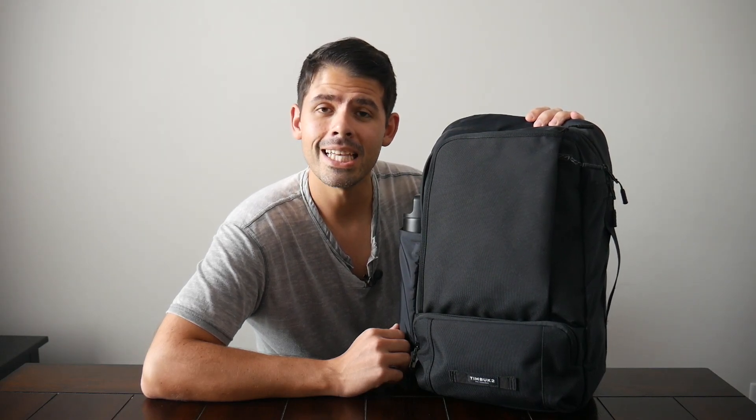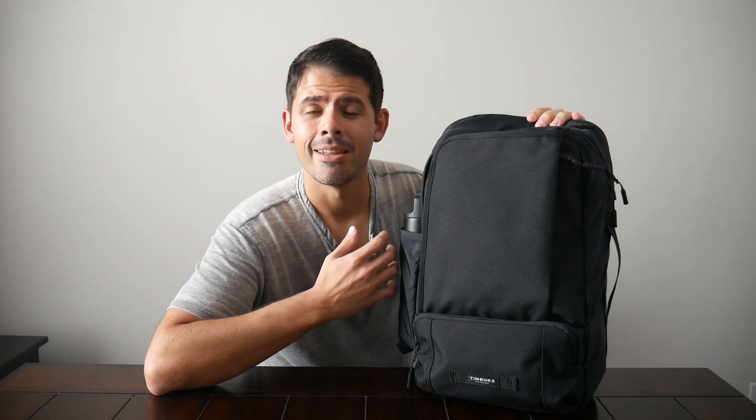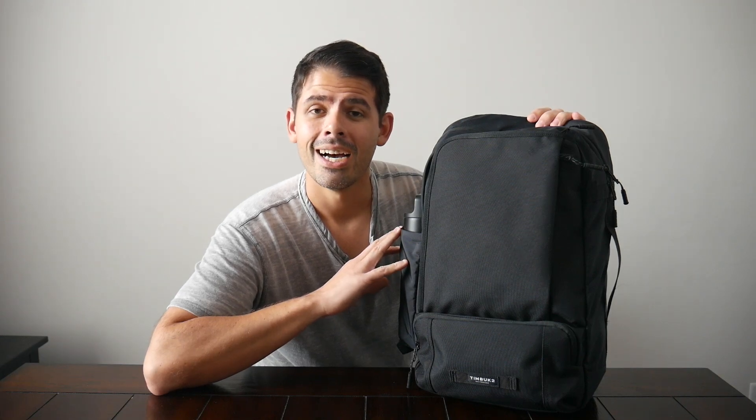The last option I'll mention is the Bellroy Transit Work Pack, which has been one of my favorite daily bags we've looked at recently. It has a very sophisticated and minimal aesthetic that looks great with a more professional outfit. I love the clamshell-style opening — it comes in at 20 liters, very close in size to this bag, but it feels like it can hold way more due to the simpler layout and clamshell opening. It's also comfortable to wear with great laptop protection, and if you're looking for a bag with more layout flexibility that also works well for minimal travel, it's a fantastic option.